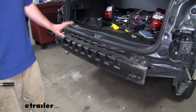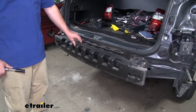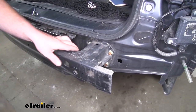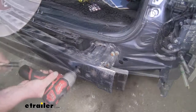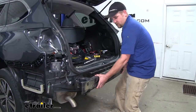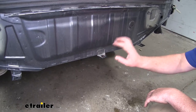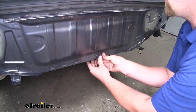With the fascia out of the way, that'll now expose our bumper beam and we're going to have to remove it. First, take our foam piece — this just slides off — and set it to the side. Now we're going to have to remove four 14 millimeter nuts, one on each corner of our bumper beam. Work our bumper beam up and down and pull it away from the car. We're going to have a tab here in the center of our rear bulkhead — we're going to want to push this up flat against it so that we have room for the hitch.